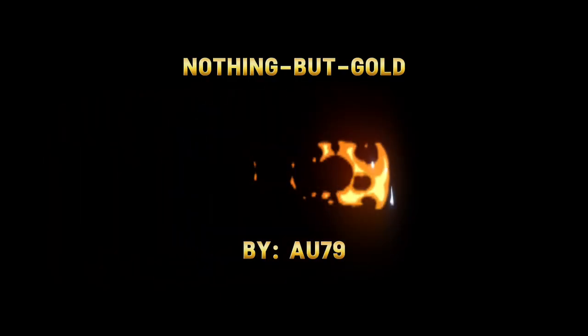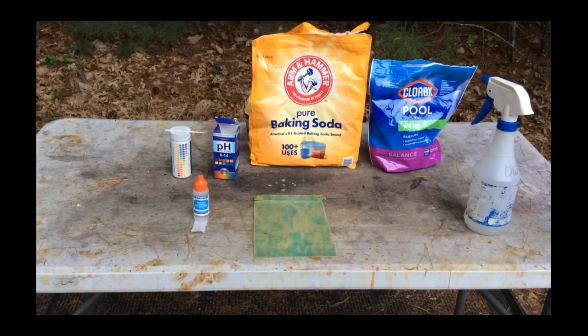Welcome back to Nothing But Gold. I am AU79. In this short video, I will be treating rinse water from my AP process.